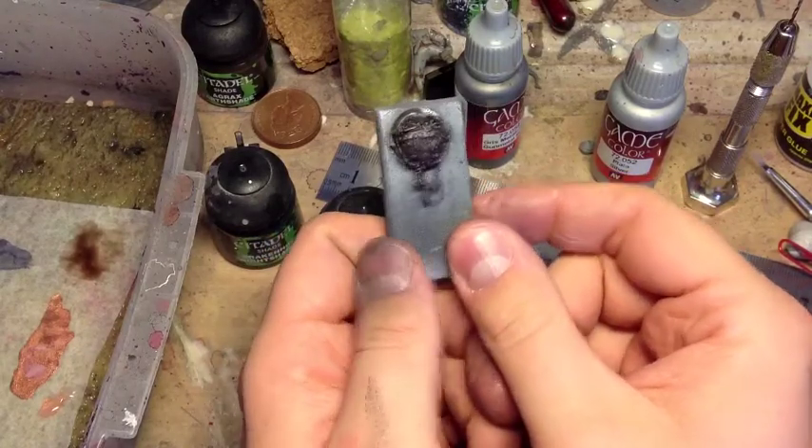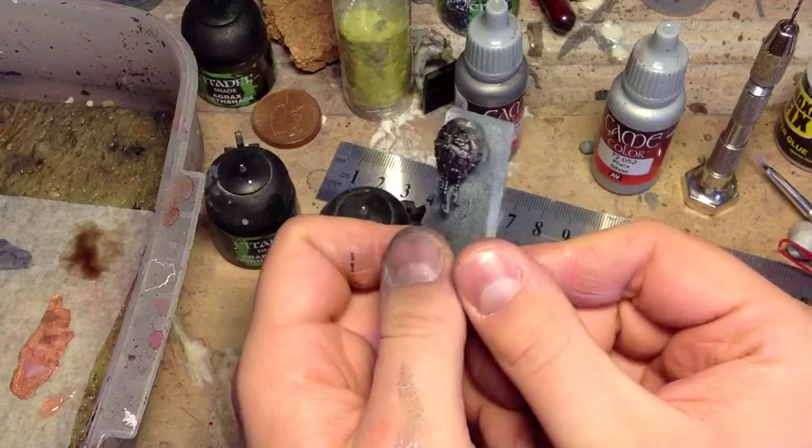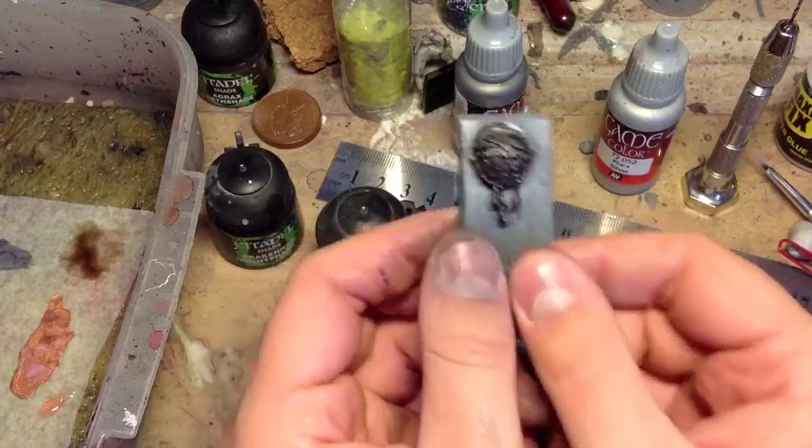You can see how dark this metal's really going now. It looks fantastic already — loads of nice shade in all the recesses.